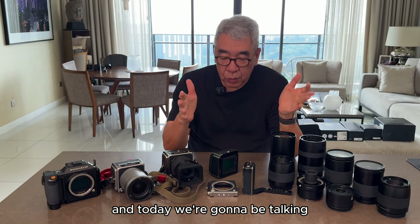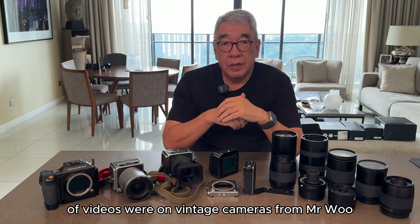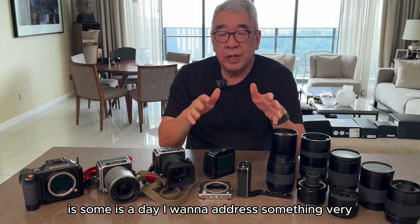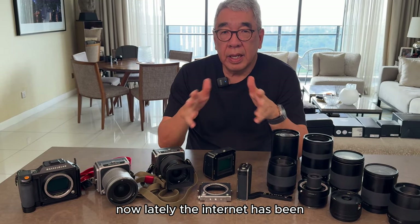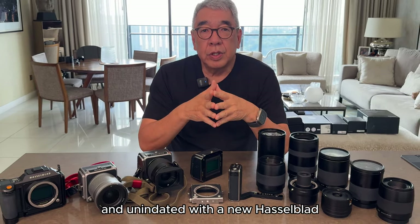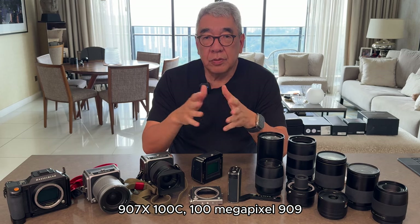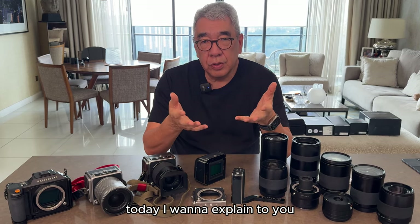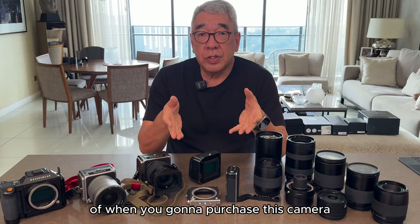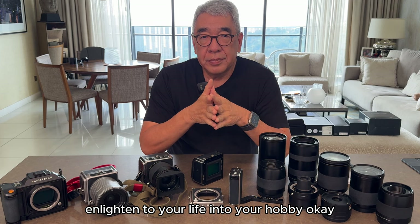Hi, welcome to my channel. Today we're talking about something a little different. The last couple of videos were on vintage cameras from Mr. Wu, but today is a day I want to address something very close to my heart. Lately the internet has been inundated with talk about the new Hasselblad 907X 100C 100-megapixel camera, and I want to explain some of the caveats and give a warning about purchasing this camera.